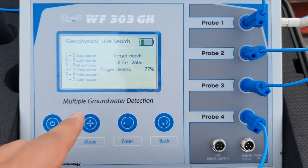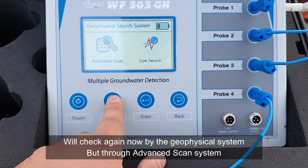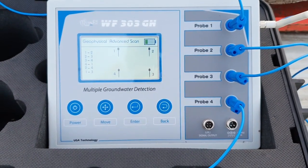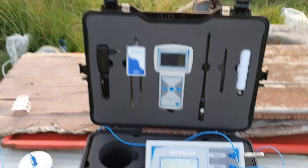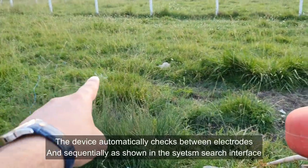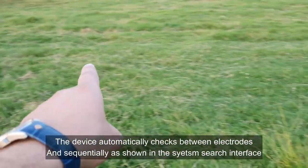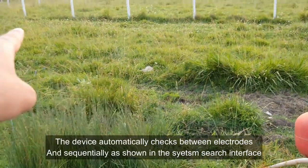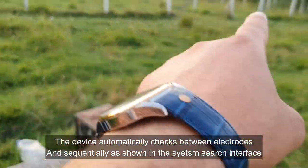The device is very accurate for detecting water. Now we will check the other method: advanced scan. The device is scanning now. It makes a scan between probes 1 and 2, then 2 and 3, then 3 and 4, then 4 and 1. After that, as you see, it scans diagonally: 1 and 3, and finally 2 and 4.